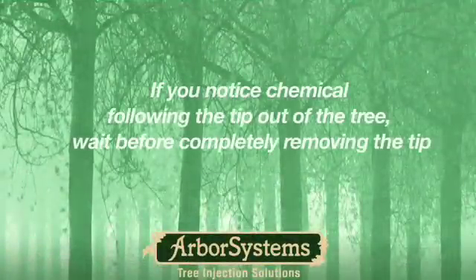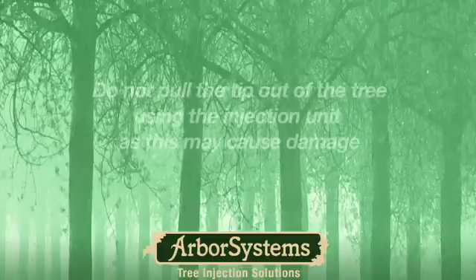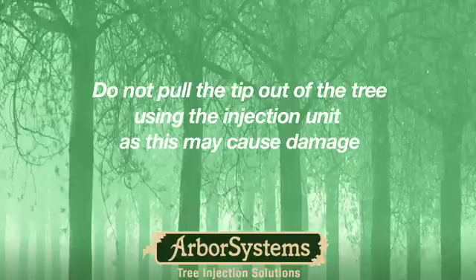If, while removing the tip, you notice chemical following the tip out of the tree, wait before completely removing the tip. It is important not to remove tips before the positive pressure on the chemical has subsided by the tree's absorption. Do not pull the tip out of the tree using the injection unit, as this may cause unwarranted damage to the injection unit or injection tip.